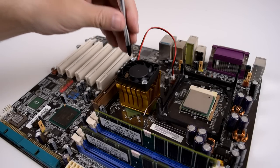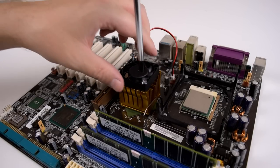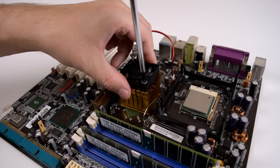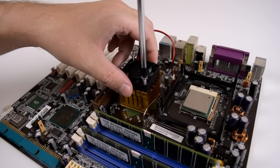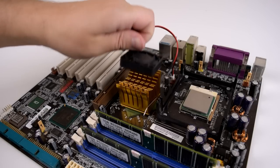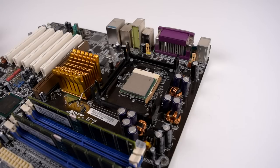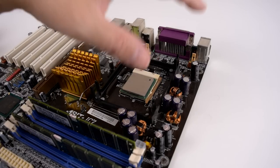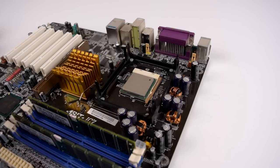We ran into our first roadblock. The Northbridge cooler is a little bit too tall for the CPU cooler to actually fit, so we're gonna remove that fan. I might have to come up with another way of installing that fan somewhere else, but for the time being we're just gonna remove the fan and install the CPU cooler. It looks like the Zalman cooler will basically blow some air on top of the Northbridge cooler, so we shouldn't have any issues.